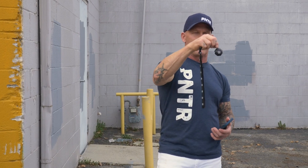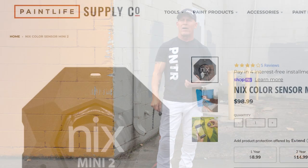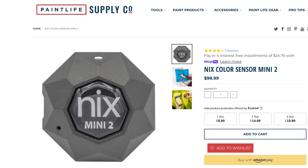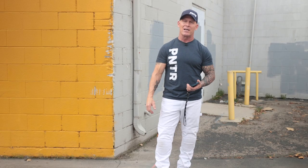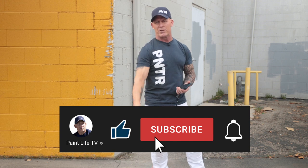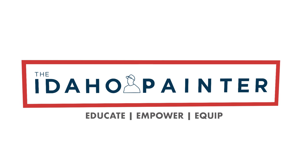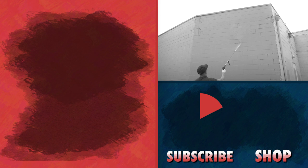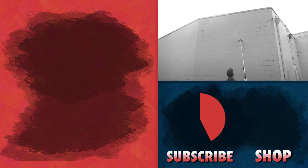If you've ever used this device and have any feedback — does it work for you, does it not work for you — let us know down in the comment section below. These things are available at Paint Life Supply Co. if you want one — paintlifesupply.com. Give us some feedback; we learn from you just like you learn from us. If you've enjoyed this video, give us a thumbs up. We'll see you next time right here on Paint Life TV.